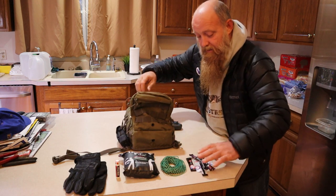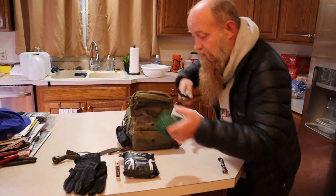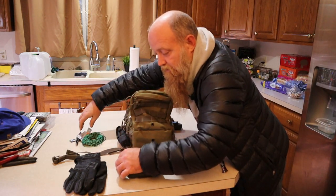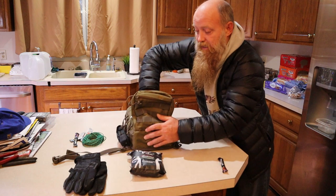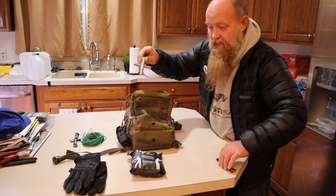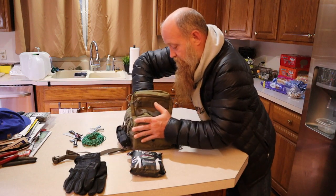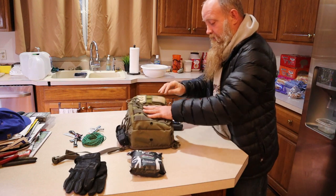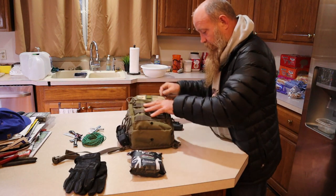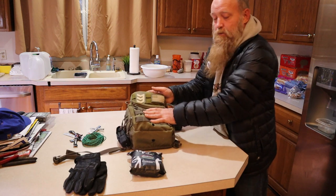In the back area of that compartment I keep some powdered drink mixes — coffee, electrolytes, and energy drink — and I also have a four-way water key.